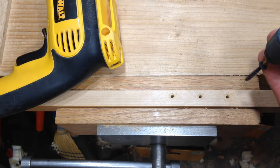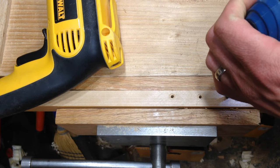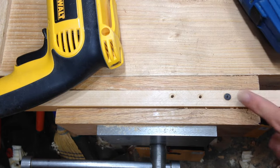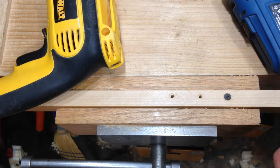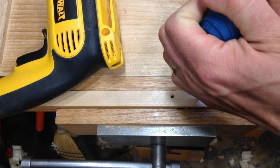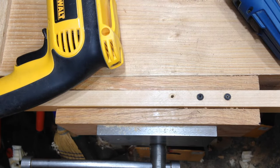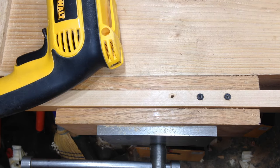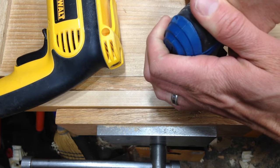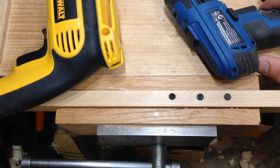I've got a square drive screw here with a somewhat properly sized hole. If you have the right sized hole, it actually does a pretty decent job of driving in. As you can tell, it has just enough torque to be able to drive it down. Is that a pro or a con? I think it's actually a pro because it encourages you to use the proper hole for your screw.